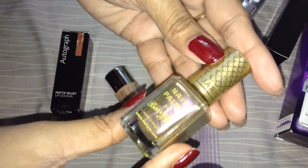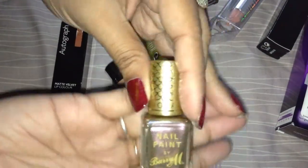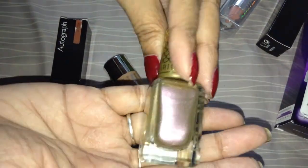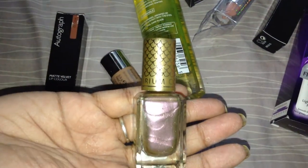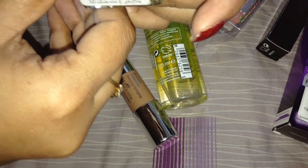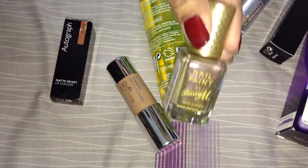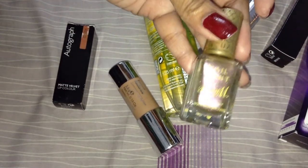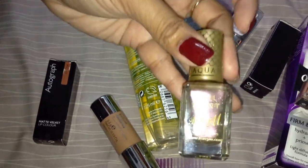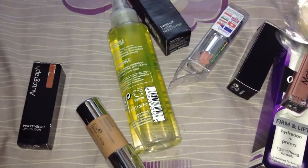This is the Aquarium Collection from Barry M nail varnish, color Caspian 451. I still haven't opened it. This is a beautiful marble pink color. From the swatches I saw, sometimes it shows pink — a muted pink — and then it shows gold as well. I got this one free with a two-for-one deal from Boots. It's a 10ml pack and cost something around five pounds — they were telling me to pick something from the 5.99 pound range.